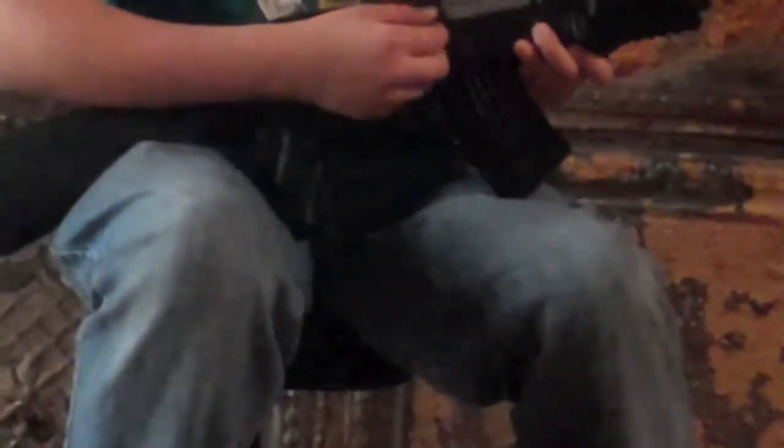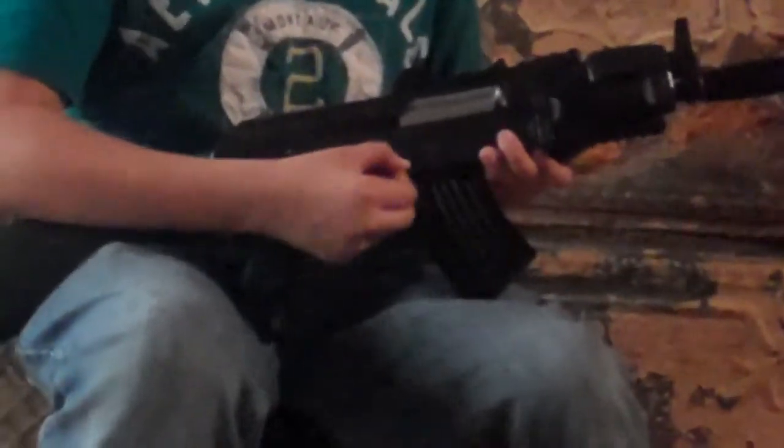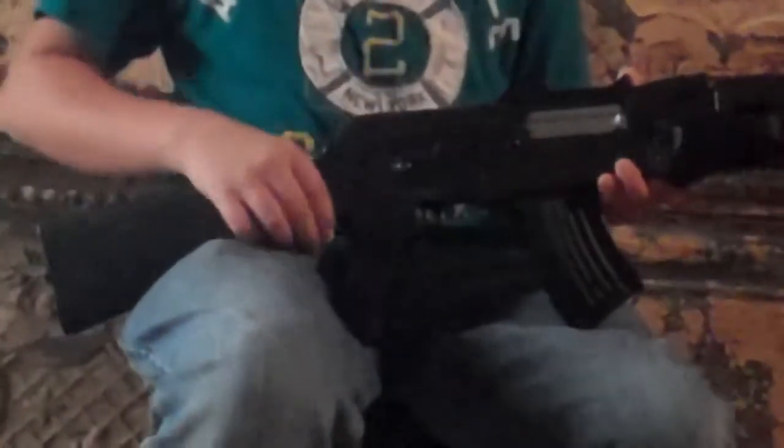The fire selector switch is metal — safety, full, semi. If you guys want me to do a review on how to pop this cap off and tighten the fire selector, just tell me.